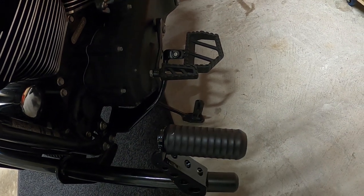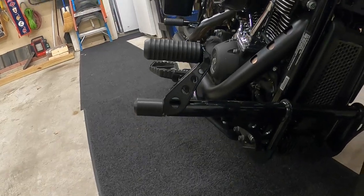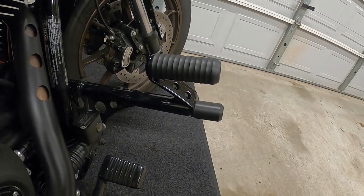That's what it looks like installed — pretty close to the shift peg. I did have to move this one up a little bit higher, then adjusted the other one to match so I didn't hit the shifter. That's what it looks like on this side, and this is the other side. The only thing I wish I'd done is probably bought the smooth version so it matches, but the textured version does give a little bit of grip so my feet don't slip.